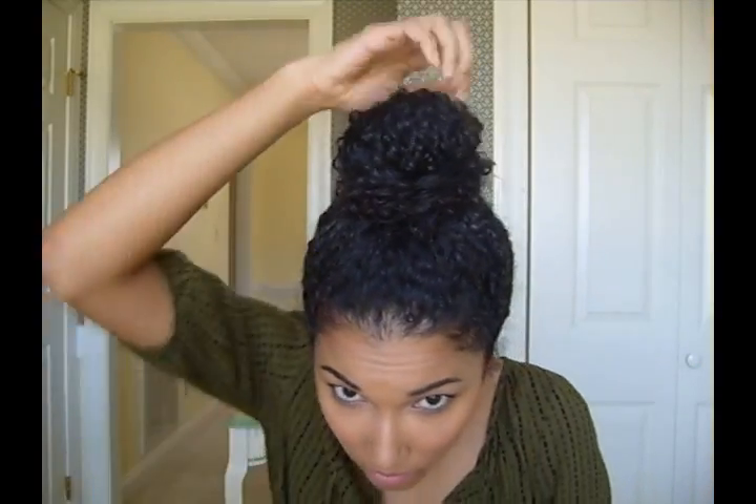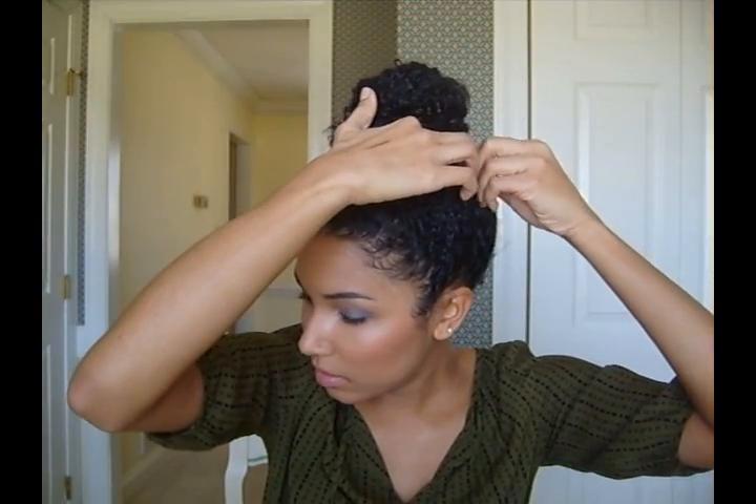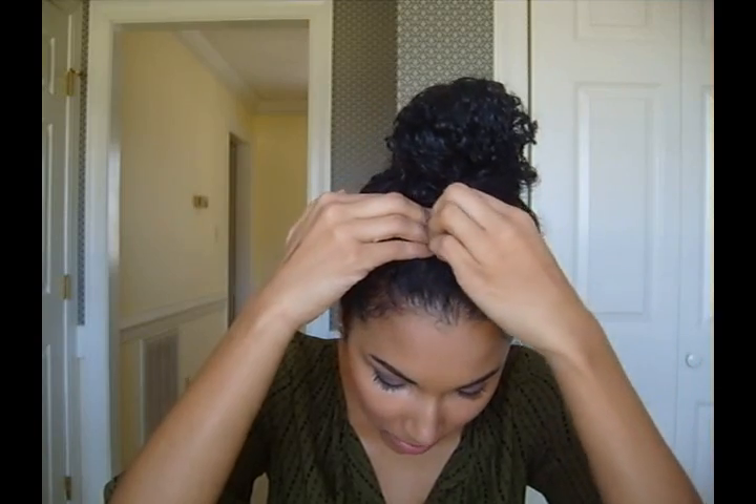I just put one spiral pin on each side. Now I'm going to start twisting loose pieces and pinning them down — I'm probably going to use a massive amount of bobby pins. You'll want to use some that are pretty close to your hair color.